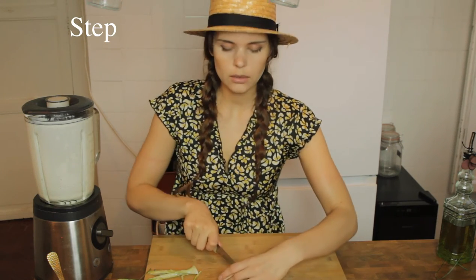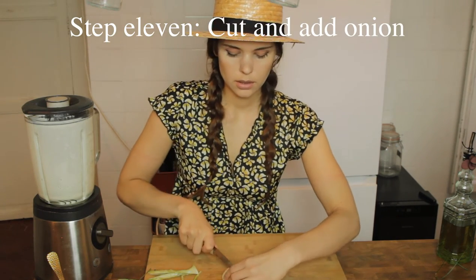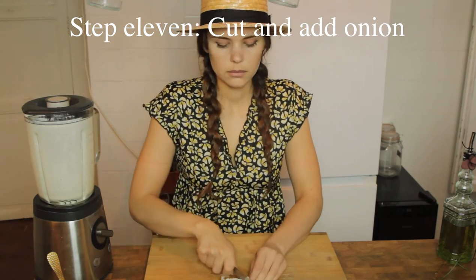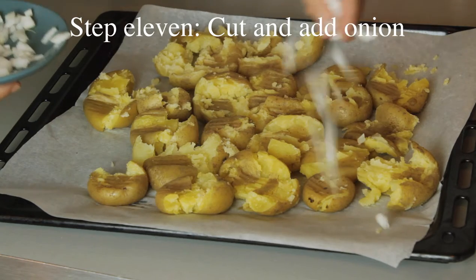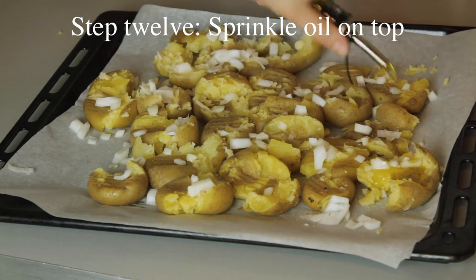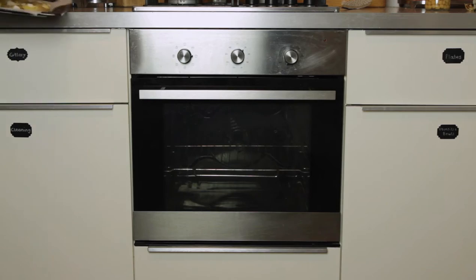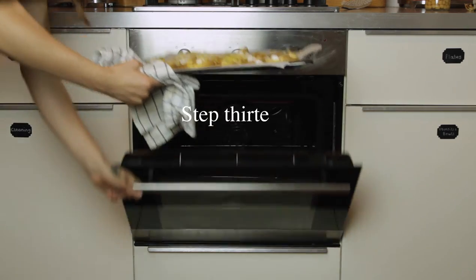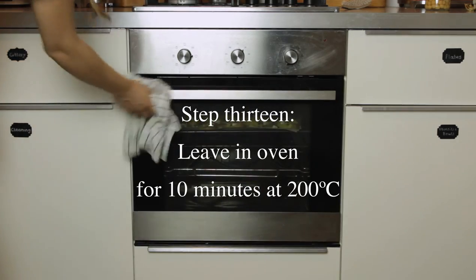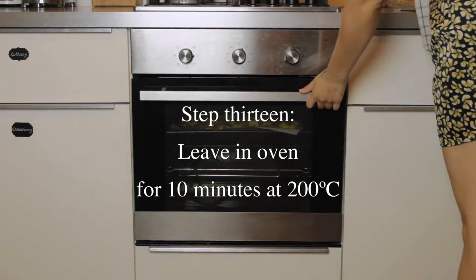Now I'm going to cut some onion for the potatoes and add it to the potatoes, as well as sprinkle some olive oil on top. Then you leave it in the oven for 10 minutes at a temperature of 200 degrees.